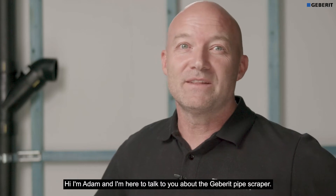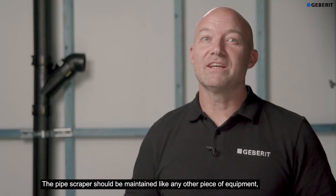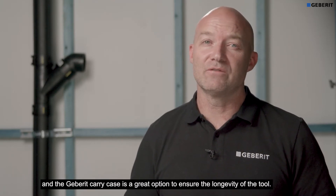Hi, I'm Adam and I'm here to talk to you about the Geberit pipe scraper. The pipe scraper should be maintained like any other piece of equipment, and the Geberit carry case is a great option to ensure the longevity of the tool.